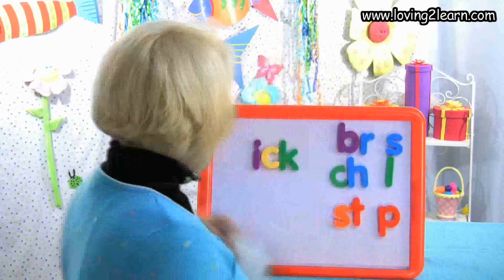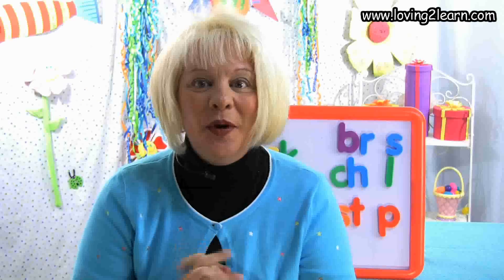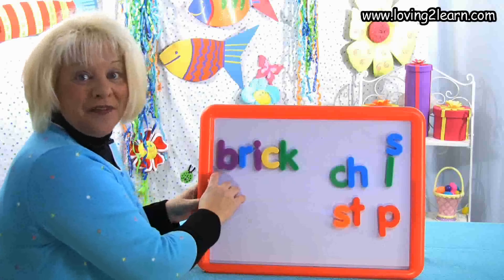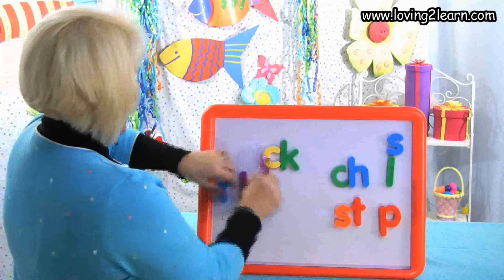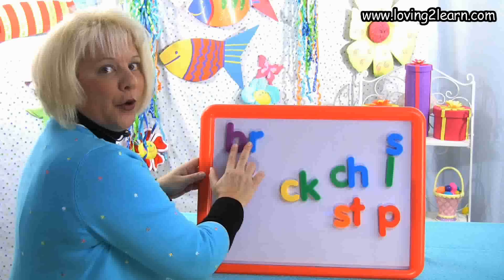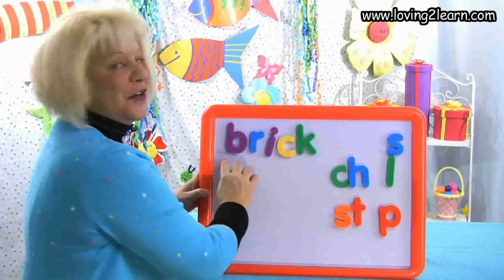Let's play a game. Here we have the Ick chunk. I want to make the word brick. We need two letters that say B-R. Put it at the front of the Ick chunk and here we have the word brick. We have the B-R and then the Ick. Mix it up, mix it up. Let's put it back together — B-R, Ick. Spell it with me: I-C-K. There's the word brick.